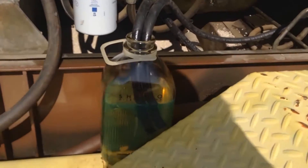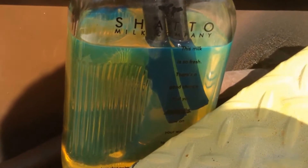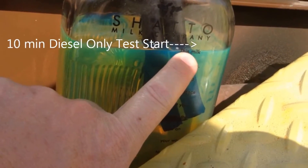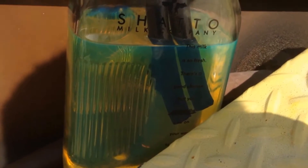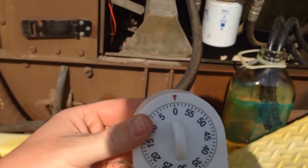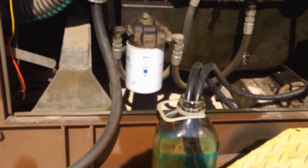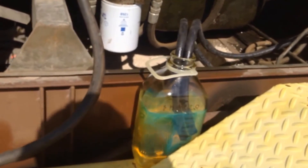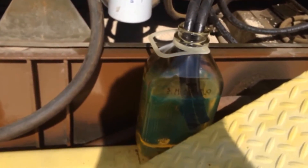So what I'm going to do right here is I have this old milk bottle that I have filled up with diesel, and if you can see right there, it is right at this line right here. We're going to run it for 10 minutes, diesel only, and then we're going to see how much fuel it consumed by looking here at this bottle.